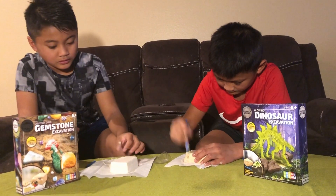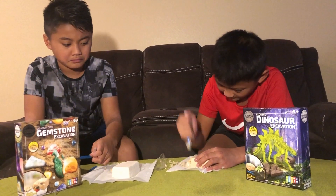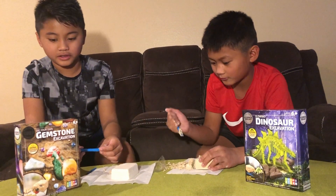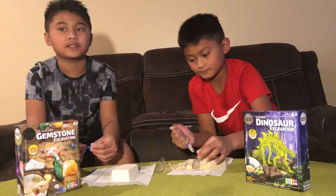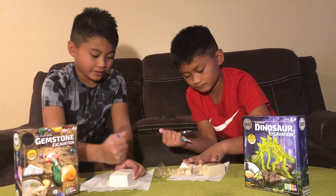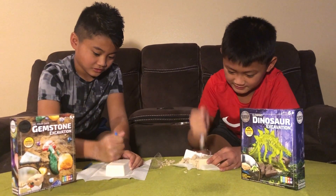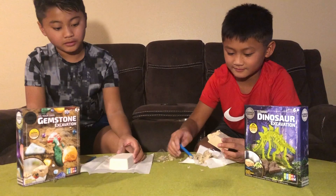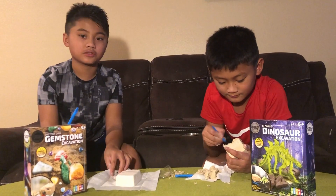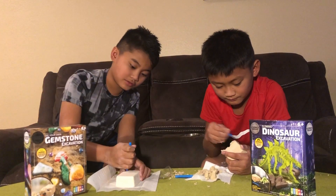Why do you think it's science? I think it's science because Jerome's is related to dinosaurs, and mine is related to diamonds, quartz, and gemstones. Why do you think it's technology? I think it's technology because these chisels are simple machines — a chisel is just a simple wedge that we use to mine away.